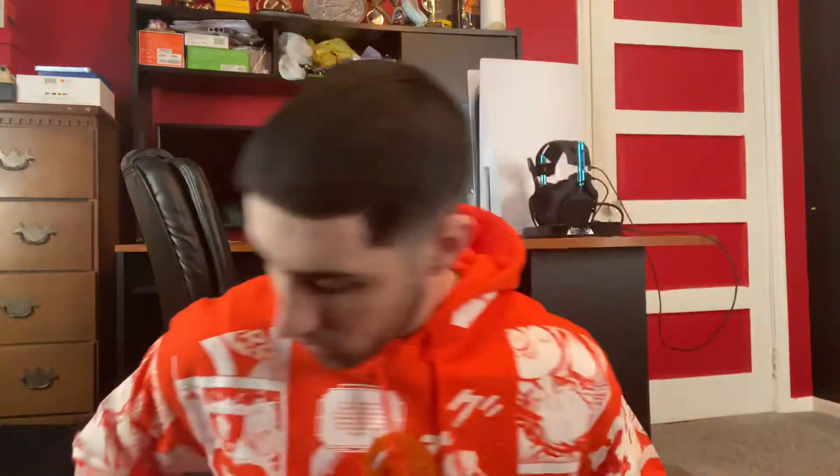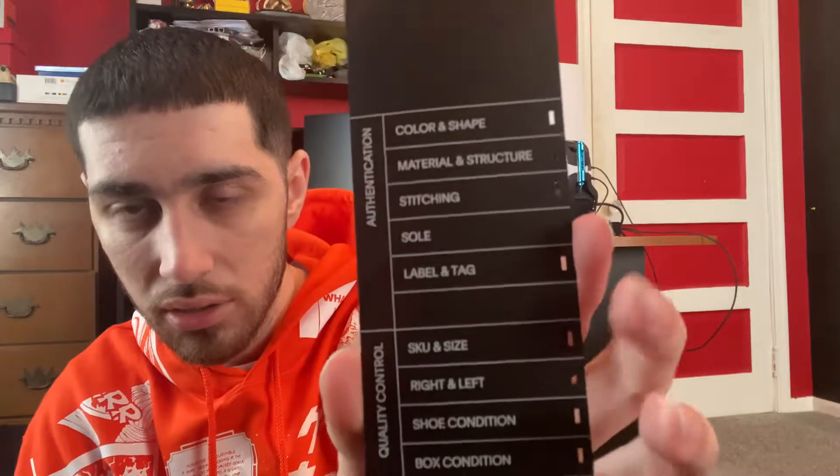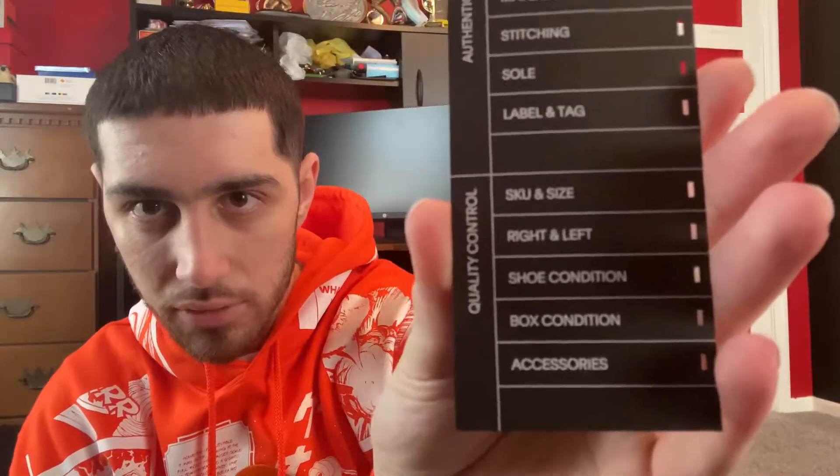Opening the box, there's some cool paper inside. There are extra laces in a volt color. That's it — nothing else in the box except the shoes and the laces it comes with. There's also a GOAT sticker, which is pretty new — this is the first time I've gotten this from GOAT. I do like it, it's cooler than the little white one. Everything is punched out, everything checks out, all legit.